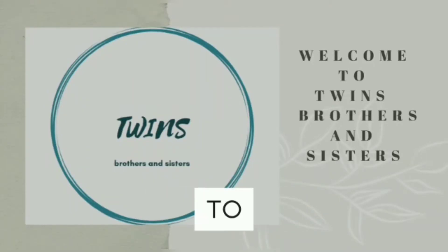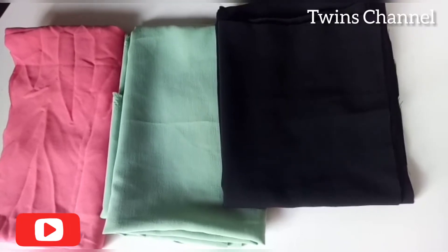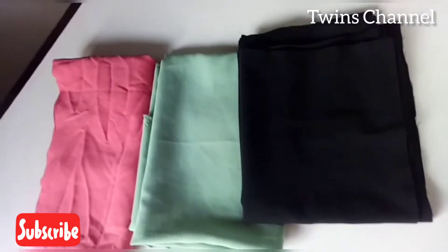Hi friends, welcome back to Tin's Channel. I am doing 3 pieces of top stitch, adding pink, green, and black.